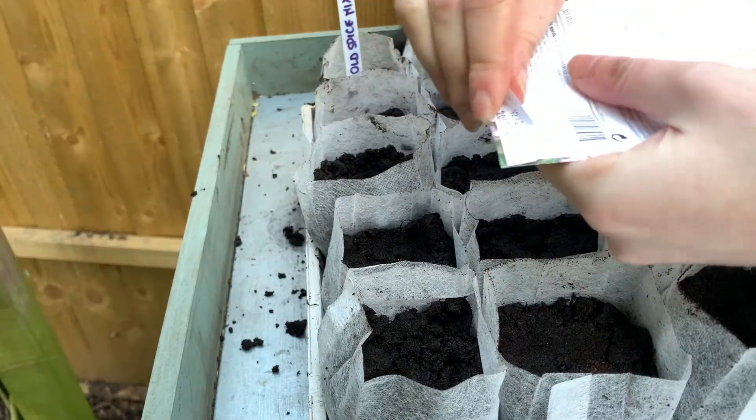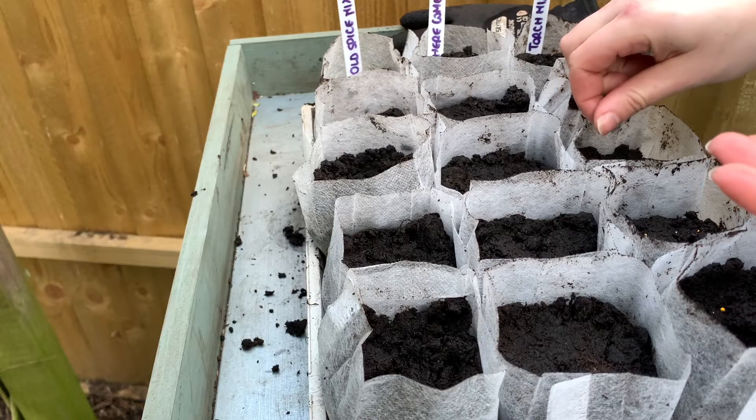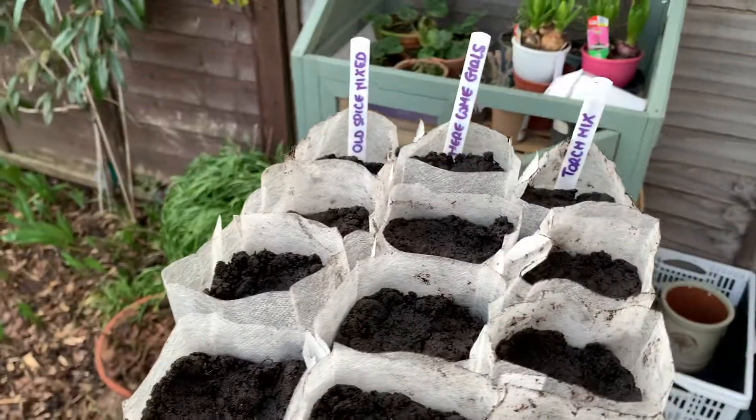I'm also trying to start some snapdragons. The seeds are pelletized as they are really small, but the yellow makes them easy to see. It's the same principle — I'm placing a couple of seeds per grow bag and covering with soil.